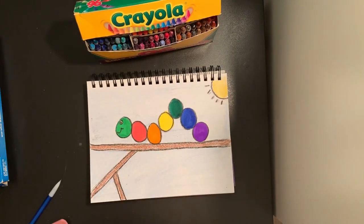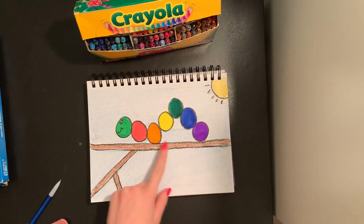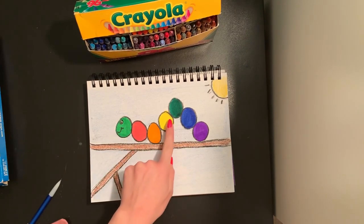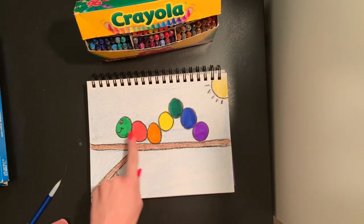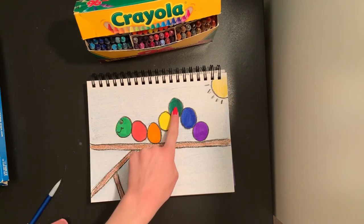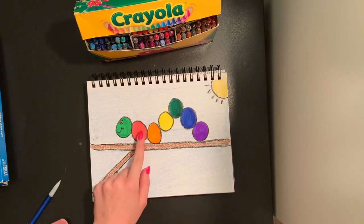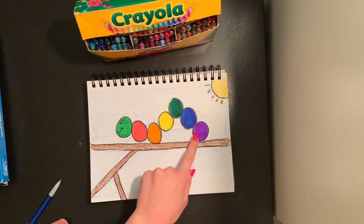And that is my rainbow caterpillar picture all finished! So we practiced drawing circles today that were touching to make our caterpillar's body. We drew seven circles to make our caterpillar — one circle for the head and six circles for our different colors of the rainbow in rainbow order going red, orange, yellow, green, blue, and purple.